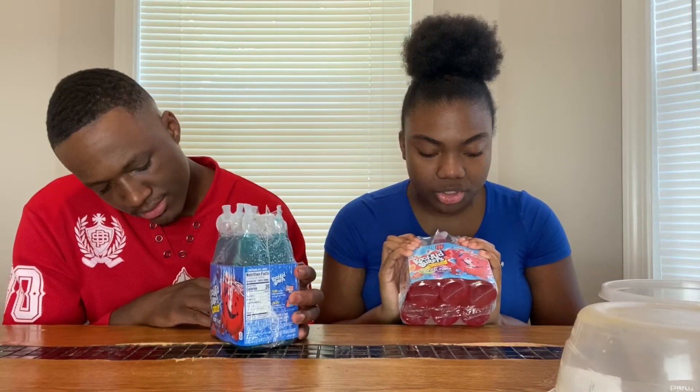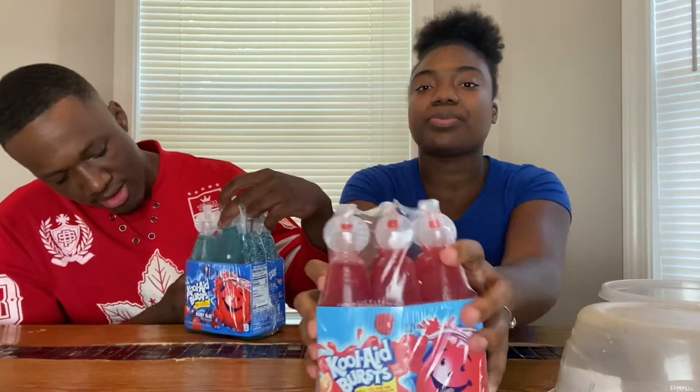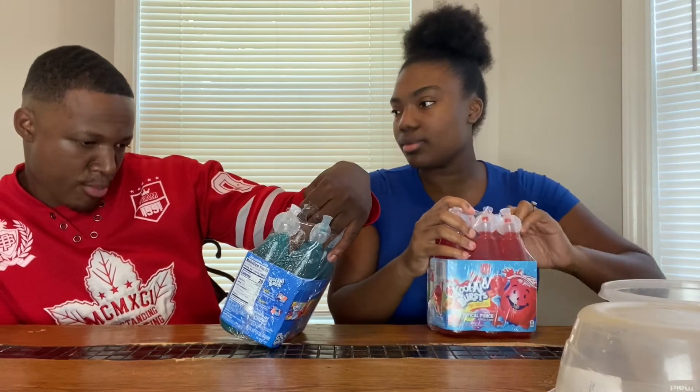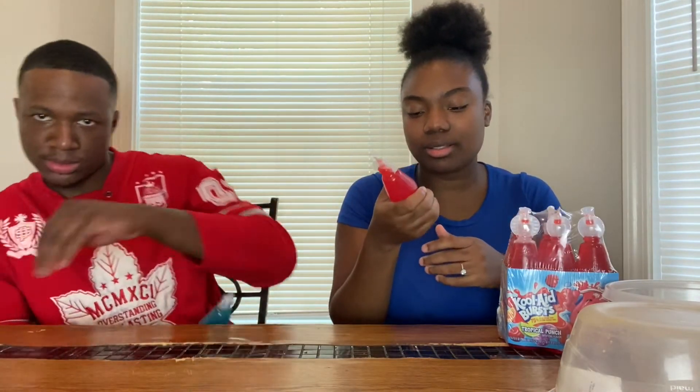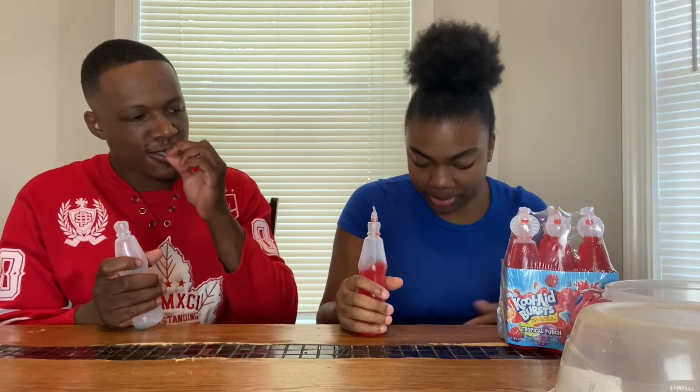Blue again, red again — y'all, this plays around! I got some Kool-Aid Burst Jammers — tropical punch. And I got the berry blue. First day! These are good, especially because they're kids' drinks. Did y'all know this — y'all probably seen it — but I was drinking the top of these off, you can drink it like this. These are good, just ain't enough though.